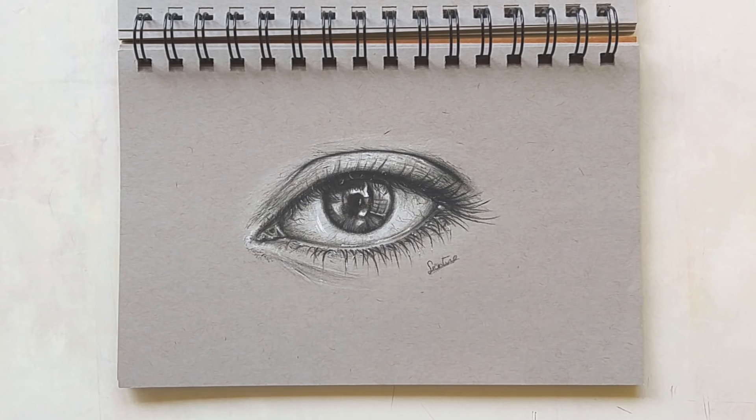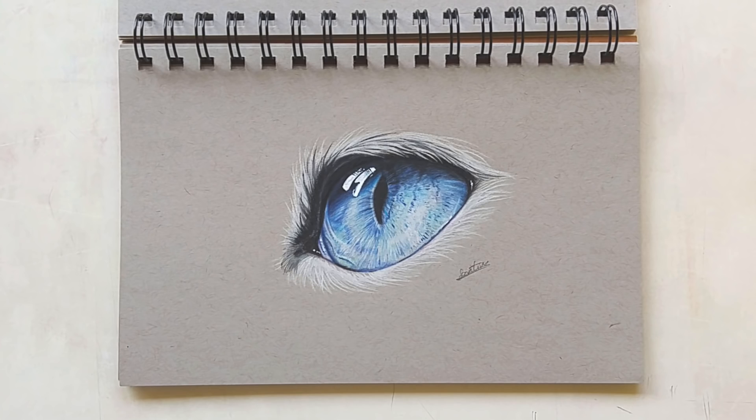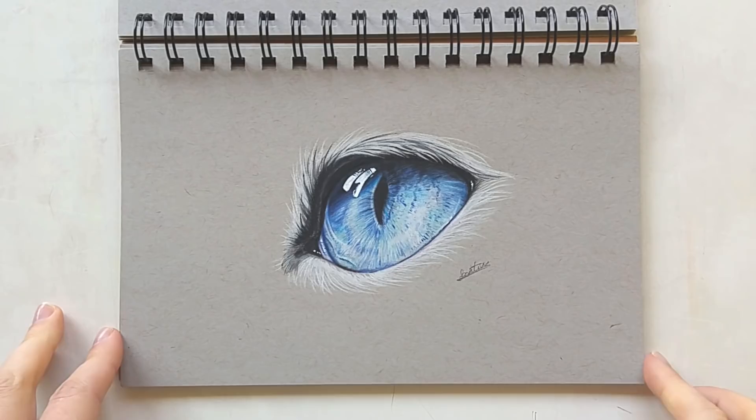Here we have another eye study, and another eye study of a cat eye which I also did for a video. That video did very well so I'm really happy with that. For that one I used my Polychromos pencils again.